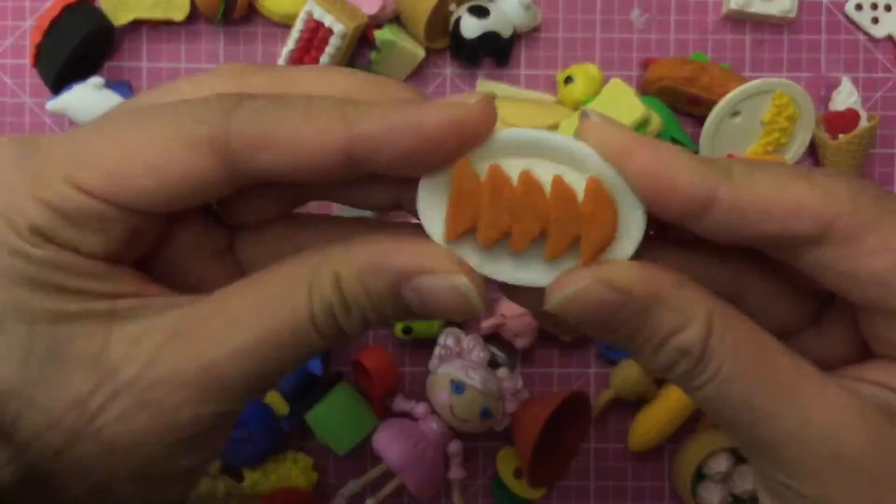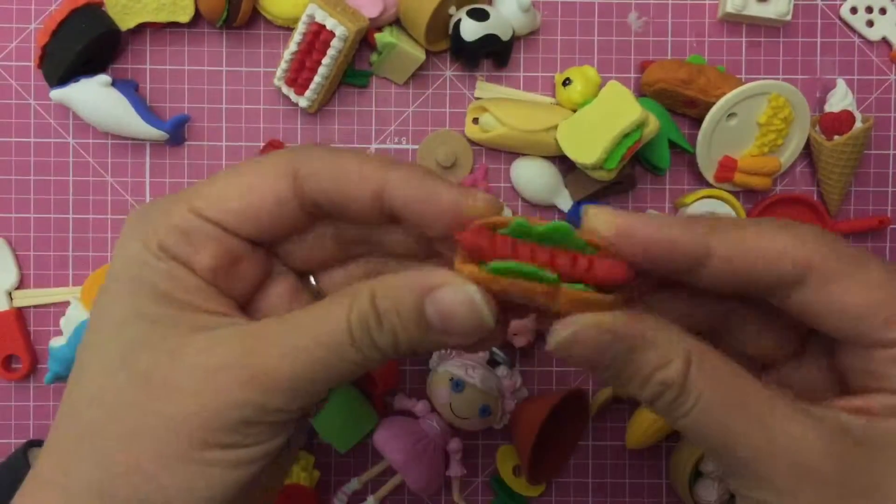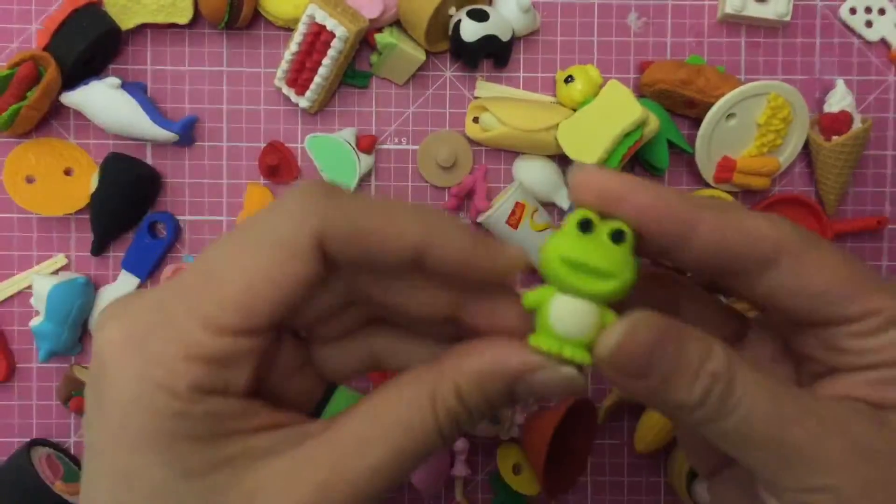Look at this — isn't that cute? It's like some Japanese food that I don't really know what it is, but it looks like spam or something, and a hot dog. I don't know why there's lettuce in it but it looks good to me. And there's little animals — he's a little scary, I don't really like him.